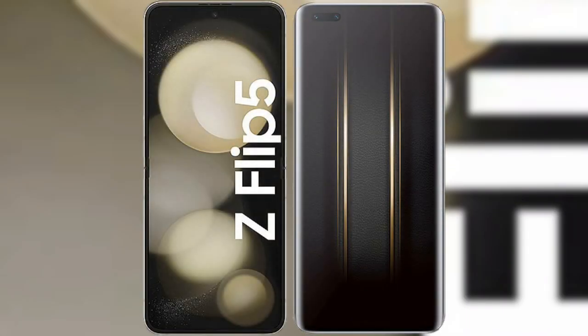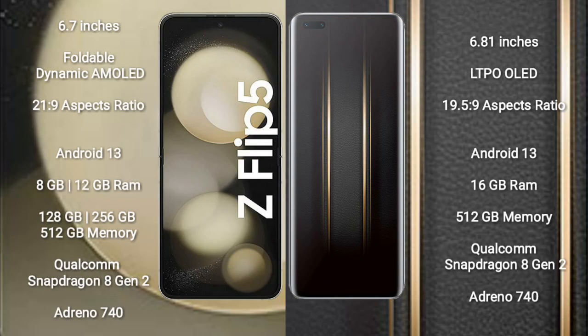I will compare the new Samsung Galaxy Z Flip 5 with Honor Magic 5 Ultimate. Samsung Galaxy Z Flip 5 comes with a 6.7-inch foldable dynamic AMOLED display with an aspect ratio of 22x9. Honor Magic 5 Ultimate comes with a 6.81-inch LTPO OLED display with an aspect ratio of 19.5x9.